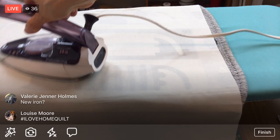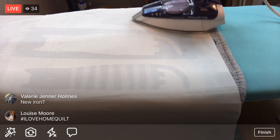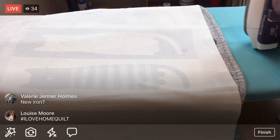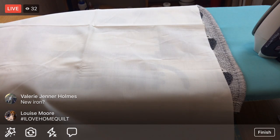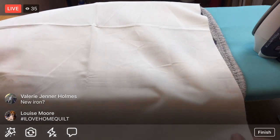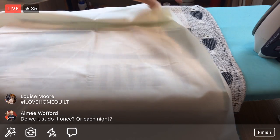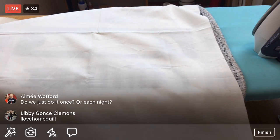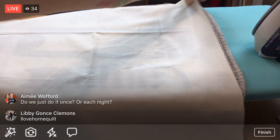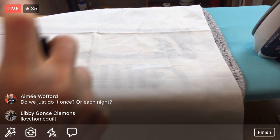The Orafil thread has a retail value of around fifty dollars. Orafil is the sponsor of this month's Jacqueline Steves block, which is pretty cool. Jacqueline has gotten some pretty awesome sponsors for this block-of-the-month quilt along.